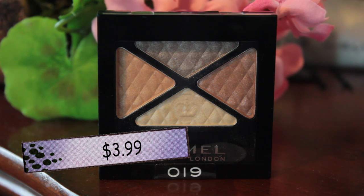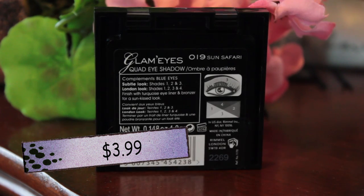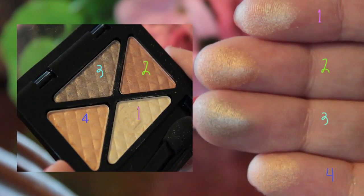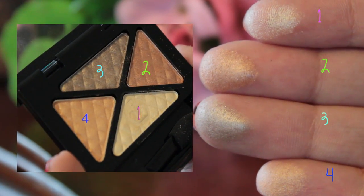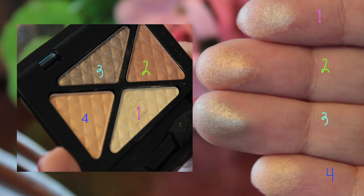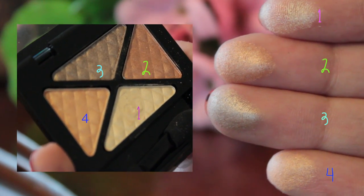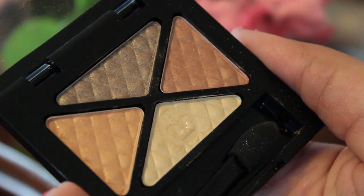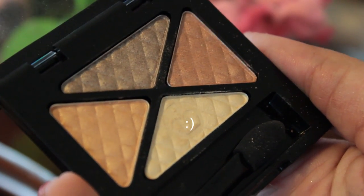Then I'm taking the Rimmel London eyeshadow quad in Sun Safari for $3.99. The colors on this are really good — they're shimmery, kind of a bronzy thing going on. I feel like with a proper primer you would get really good color results. I didn't really use a primer, just the concealer, and the color still showed up really nicely.